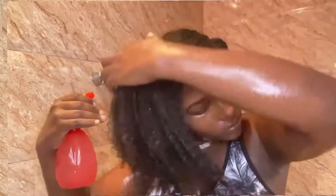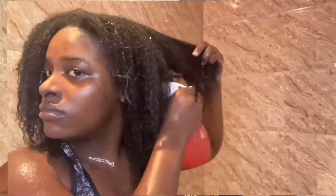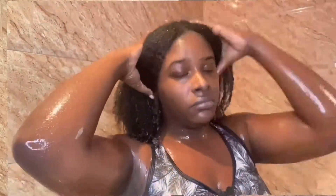After my conditioner is all rinsed out, I then spray all over my hair with my rice water. I make sure to spray directly onto my scalp as well as the length of my hair, then I pour the rest of the water all over my hair so that it would be completely drenched. I then tie my hair up, slap on a plastic cap, and let it sit for 15 minutes. If you'd like a detailed tutorial on how I make and use rice water for hair growth, check the link in the description box down below because I do have a video on this.